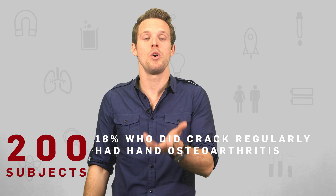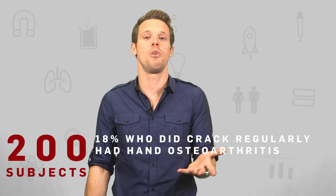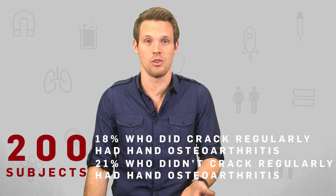But the main worry concerns osteoarthritis — the pain and inflammation produced from the breakdown of cartilage. The worry is that the energy release when those bubbles pop could cause damage in the joints, in a similar way that ship propellers get damaged by cavitation as bubbles form and collapse on their surfaces. One study in the Journal of the American Board of Family Medicine in 2011, looking at over 200 subjects, discovered that 18% of those who cracked their knuckles regularly had hand osteoarthritis, and 21% of those who didn't crack their knuckles regularly had hand osteoarthritis — in other words, there was no causal link, and there are lots more studies that support this conclusion.